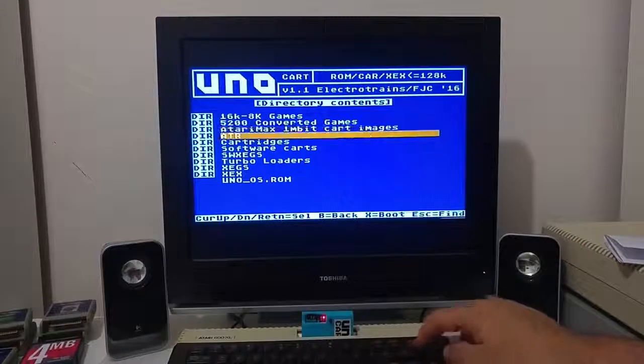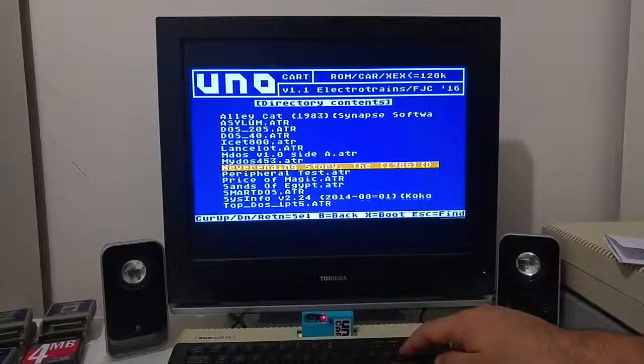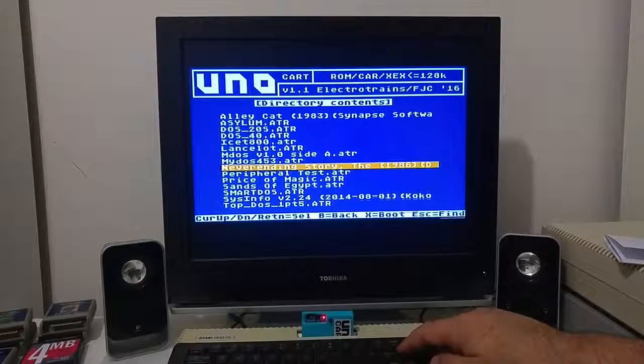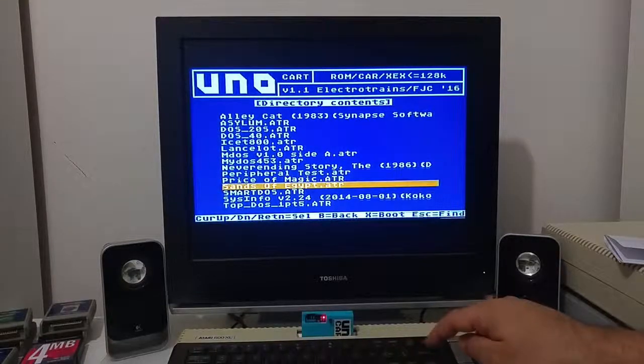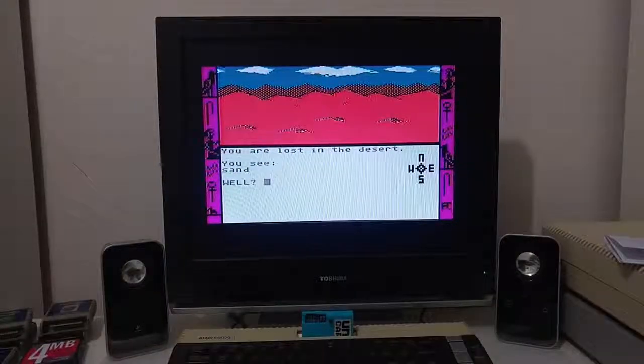Let's try loading Sons of Egypt, another adventure game. The Sons of Egypt ATR will load successfully because it uses the standard Atari SIO routine called from the OS.